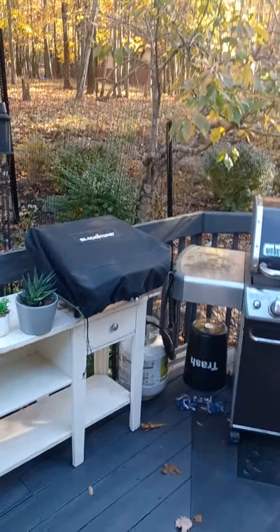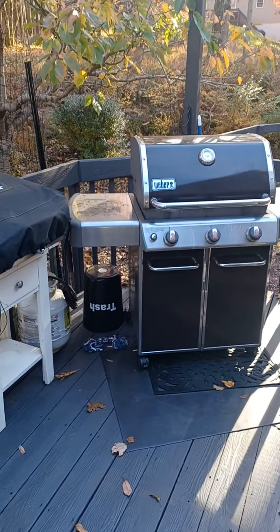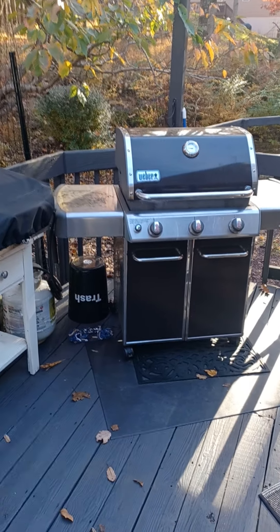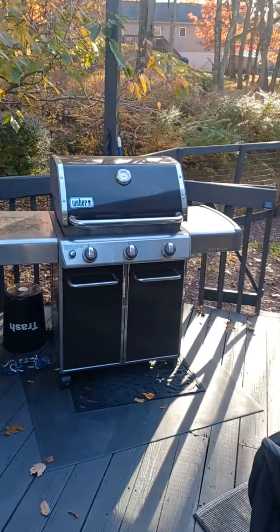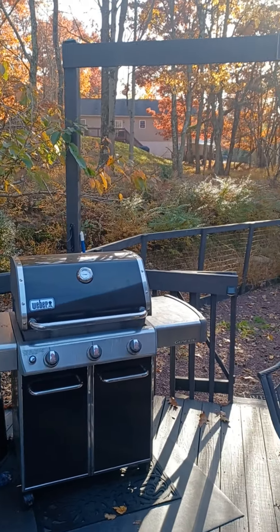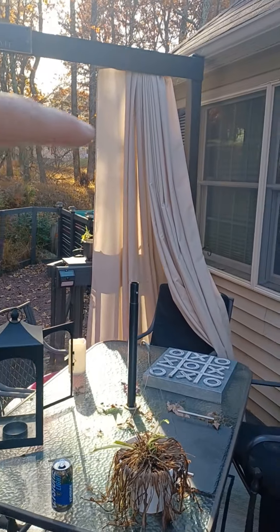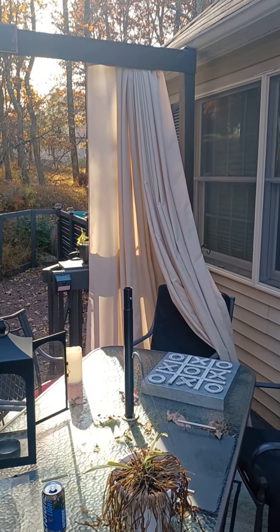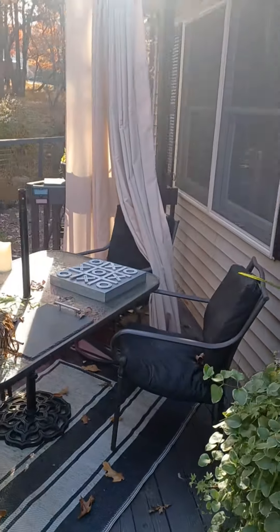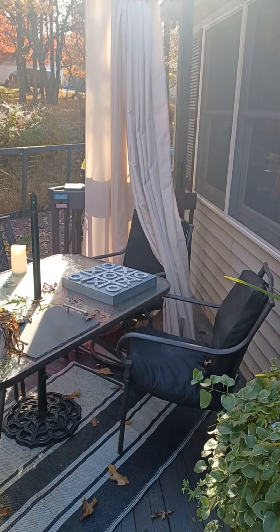I still got to do some shrub trimming, the final cleaning of the grill — even though we use it all winter — but I got some stuff on there from yesterday when I was cooking. Cut those bushes back over there a little bit. Get everything all cleaned up, get up these outdoor curtains. Those will come down, we'll run them through the washer and probably the dryer too. Then get that all stored up for next year.